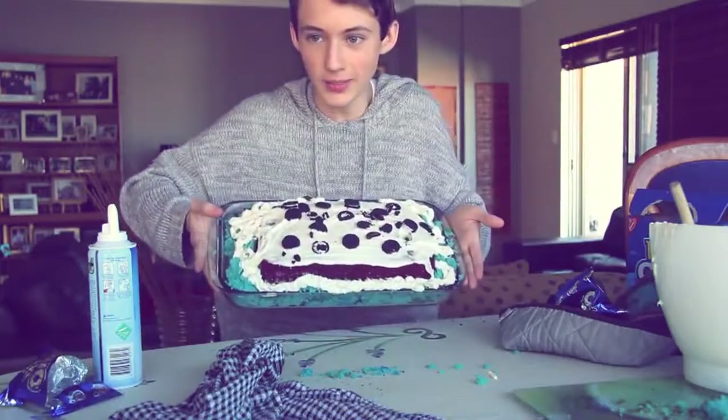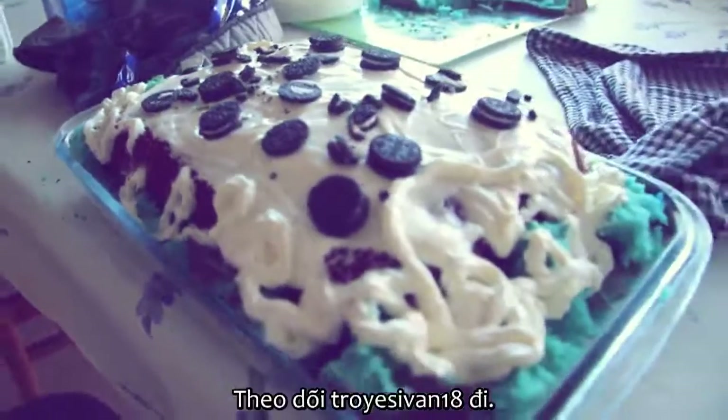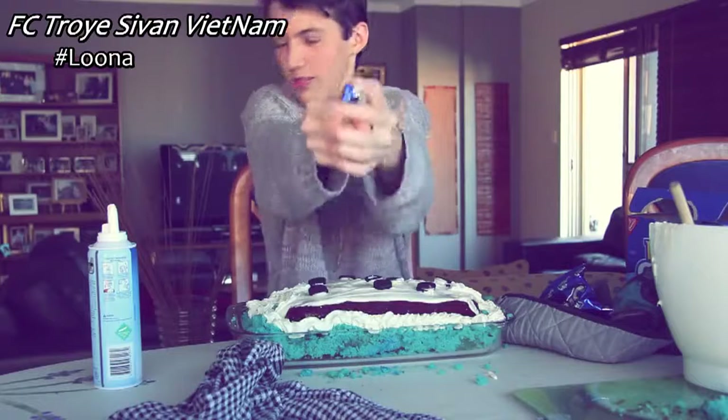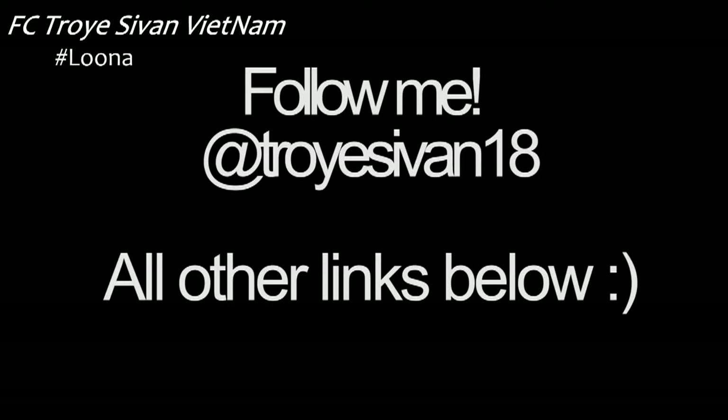Subscribe to Troisy118. I'll see you next time.